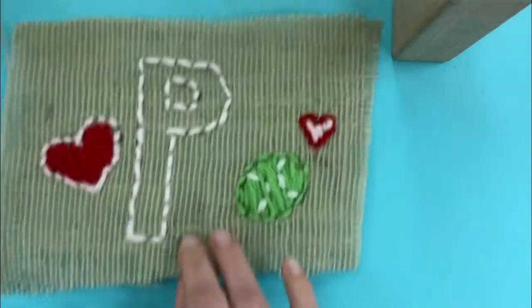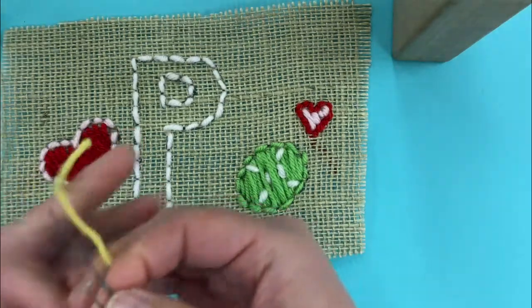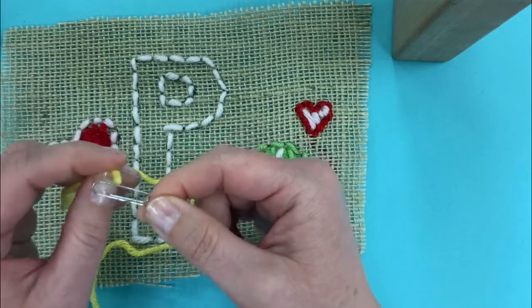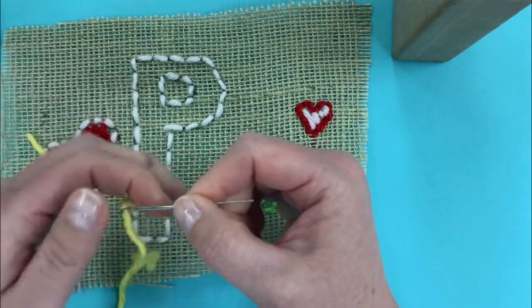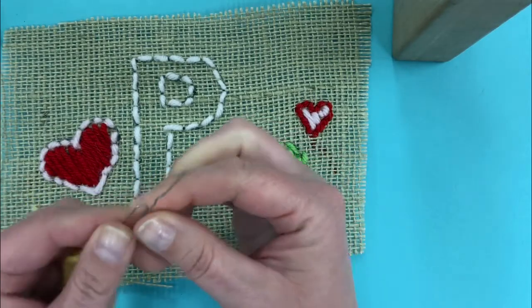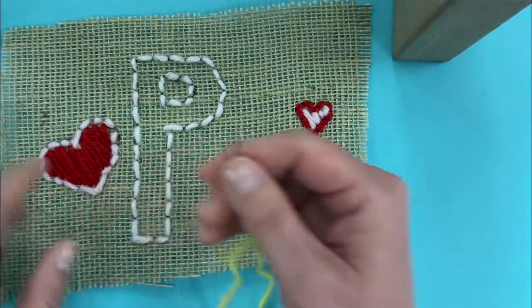I'm working on the letter P in 'Pete' and I'll use some yellow yarn here to show you. Threading this is very easy because the eye is larger than on a needle — you can just stick your yarn right through, pinch it and hold it, and then because our burlap has such a loose weave on it, we'll be able to sew with this.